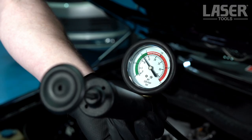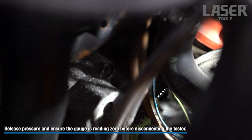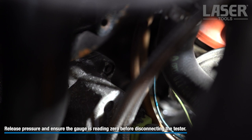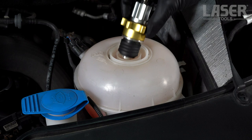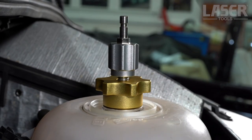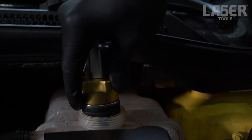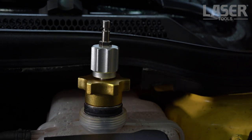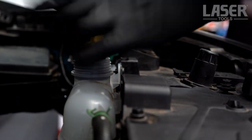As you can see, the pointer is falling, which indicates a leak in the cooling system. The remaining pressure in the system helps us find the leak. With the expanding seal adjustment and the three additional rubber collars, the pressure tester can be fitted to a great number of vehicles and is a very useful aid in tracking these elusive cooling system leaks.